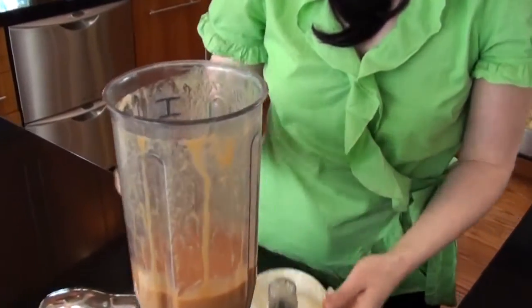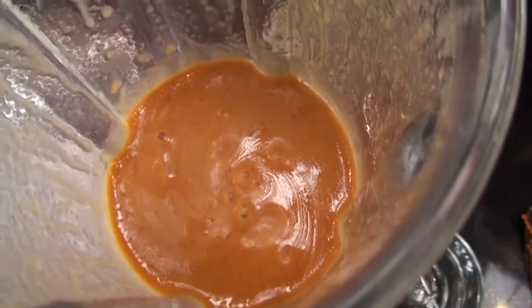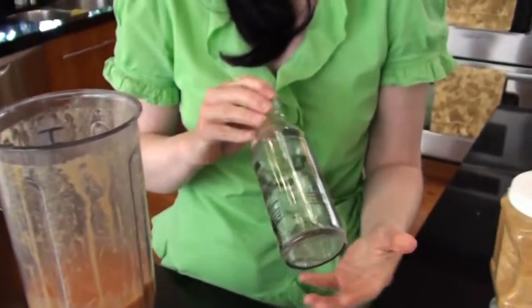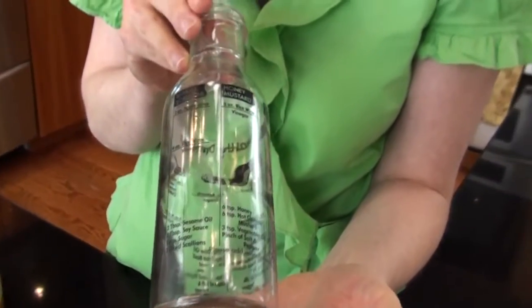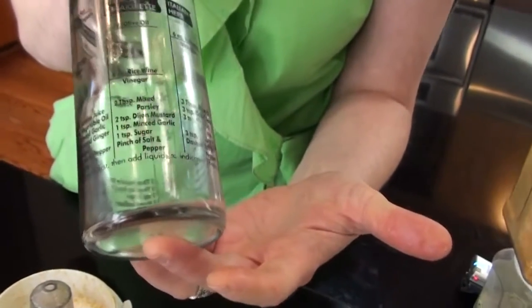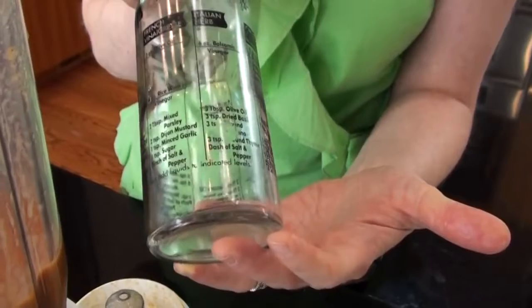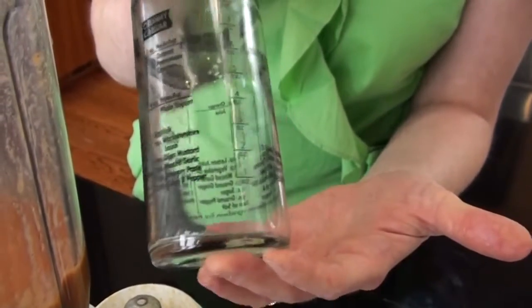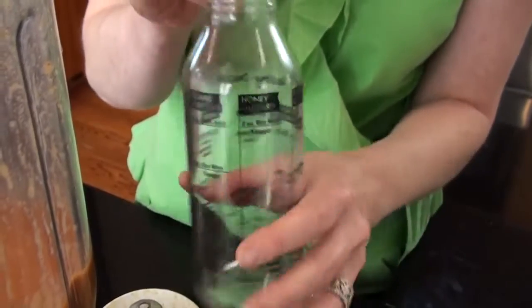And just like that, we've got our own homemade French dressing. Now it's time for me to put it in my salad dressing bottle. I love these salad dressing bottles — they're available on my website in my shopping cart. They have recipes that go all the way around so that you can make all kinds of homemade dressings, like Italian herb, creamy Caesar, sesame scallion, honey mustard, and so on.